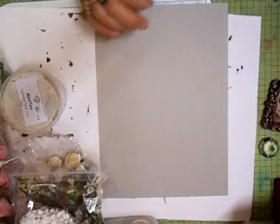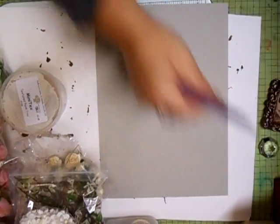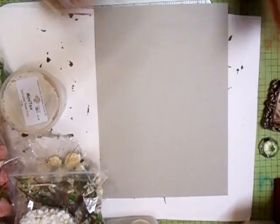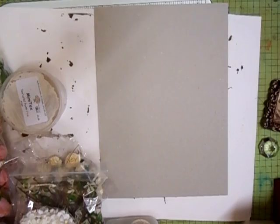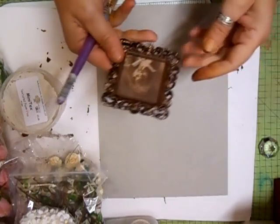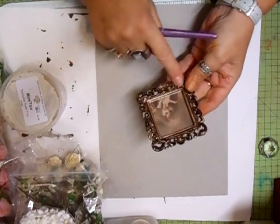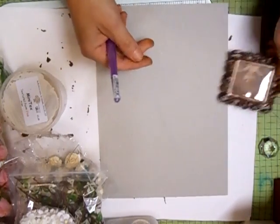Hi everyone. I thought we were just doing that beautiful flower. Well, we have to do a canvas for it, haven't we? And have that as the main flower. Now, I've managed to find one of the frames in brown, so that saves me painting it.